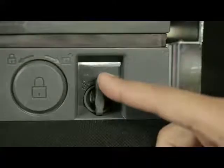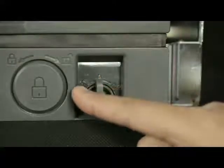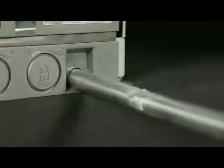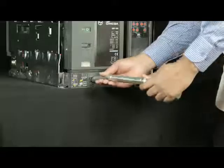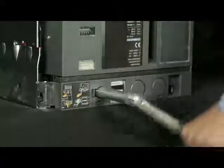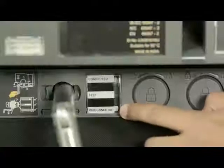Rotate the handle anti-clockwise or clockwise in order to unlock it and then remove the handle from cradle. Insert the handle and rotate it in anti-clockwise direction until breaker comes into disconnected position.